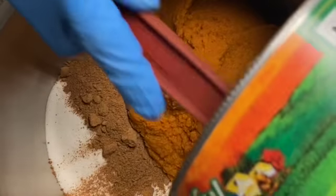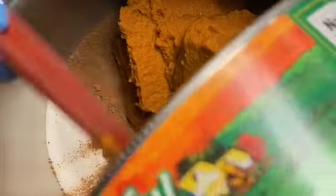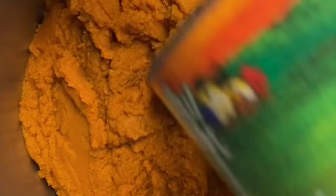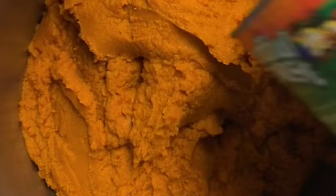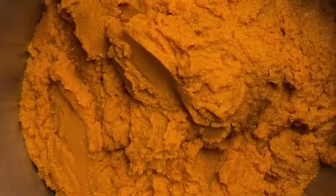And one quart of half and half — half and half is basically half milk and half heavy cream. You'll also need six eggs. This mixture is very easy to make.